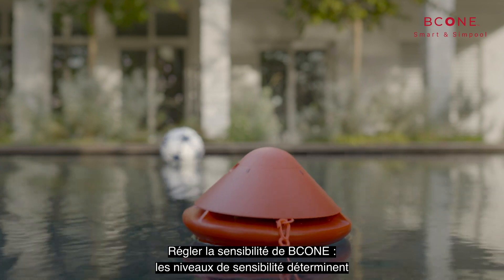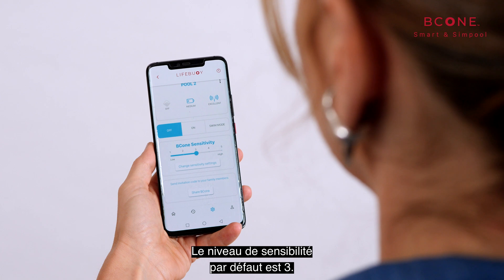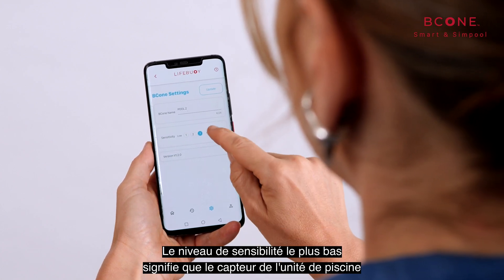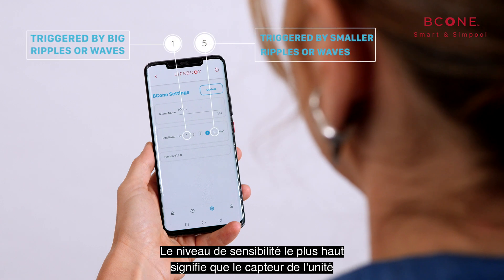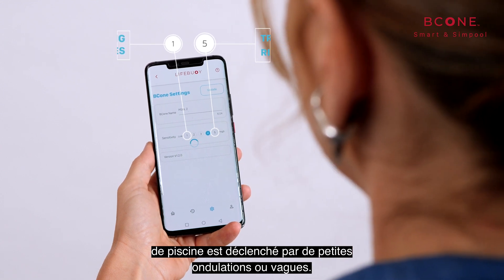Sensitivity levels determine the reaction of the pool unit to water movement. The default sensitivity level is 3. The lowest sensitivity level means the pool unit sensor is triggered only by sizable waves. The highest sensitivity levels mean that the pool unit sensor is triggered by smaller ripples or waves.